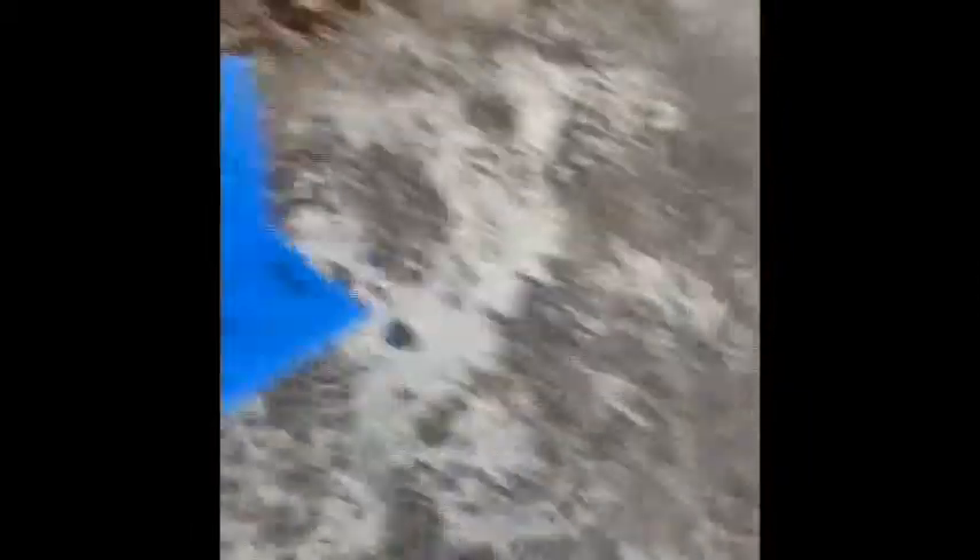Now it's time to sand this car down. I'm using 240 grit on my rice cooker. Oh my god, there's no going back now. I obviously do not know how to do this.